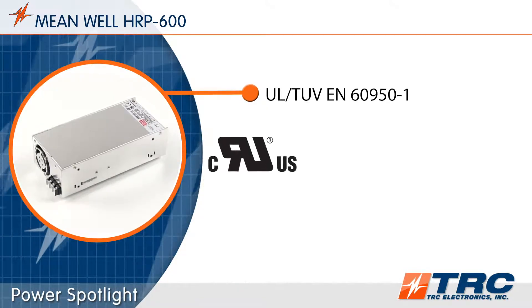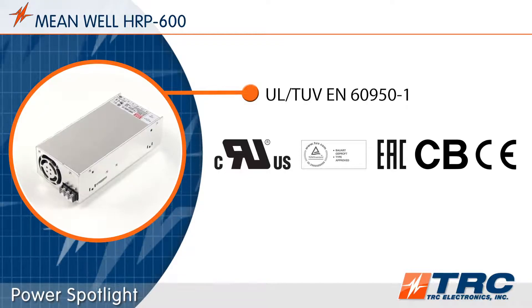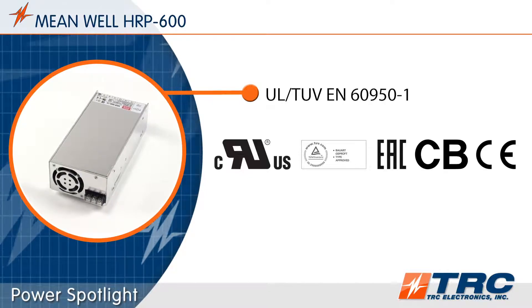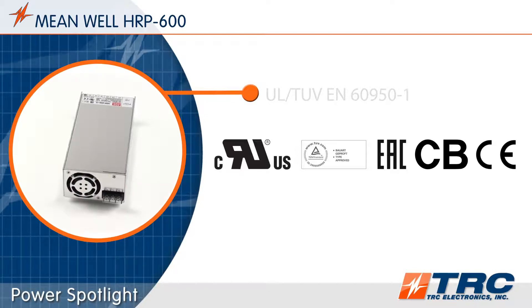The HRP600 has been tested and certified to UL6950-1 for information technology applications. The ITE safety certifications really help engineers meet the required industrial safety certifications for their applications.